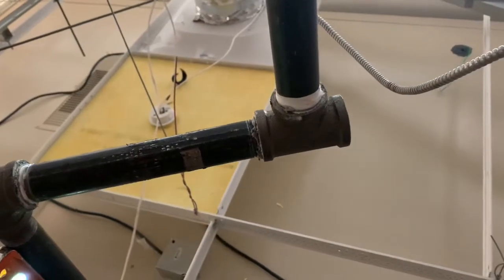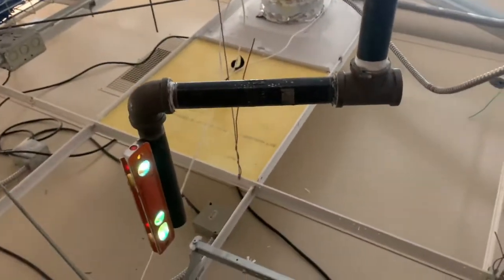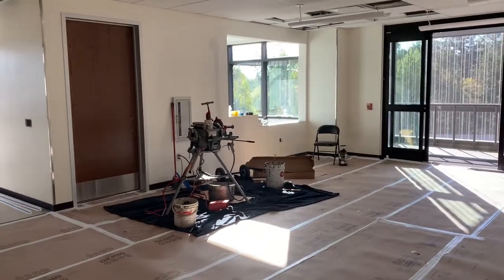Well howdy ho, good neighbor! I'm on top of the sound booth. Here's what I did: I took the 90 off and added a bullhead T, and now I got my laser level all level both ways. So now I'm just going to stick in the drop and hook up that flexible drop right there.